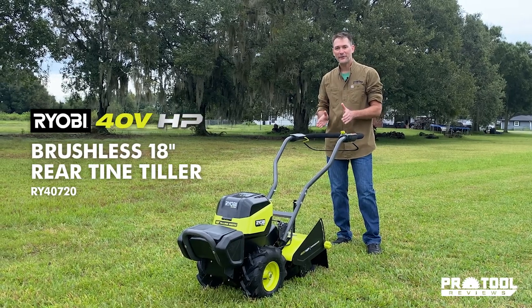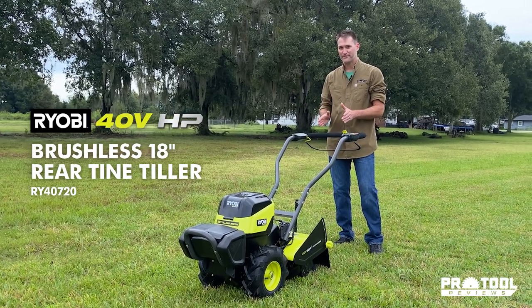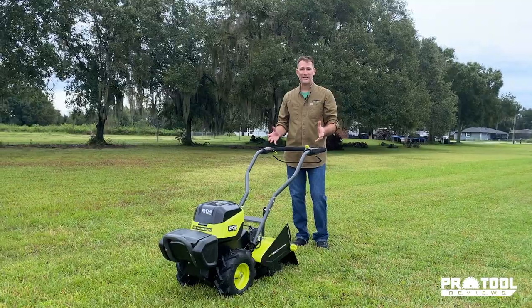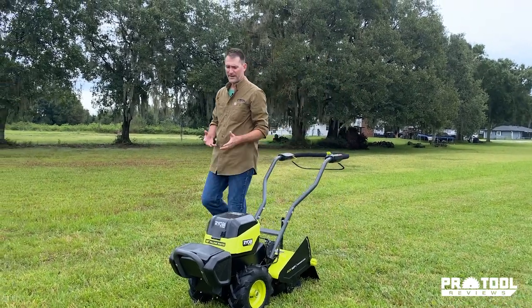This is the Ryobi 40-volt HP brushless rear tine tiller, and you have never seen batteries do this till now. As you can see, this looks very much like a gas-powered rear tine tiller. Let's take a walk through and see what all Ryobi's got packed on here.